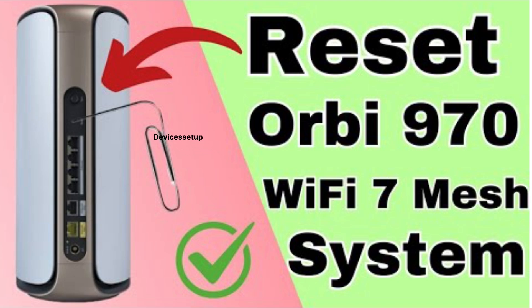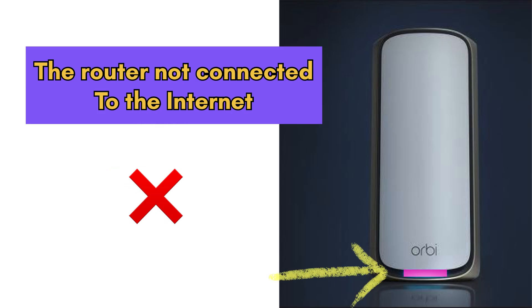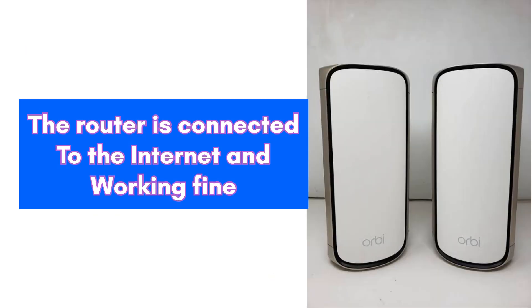A solid magenta light on the router means there is no internet connection. No light means the unit is working fine and connected to the internet.